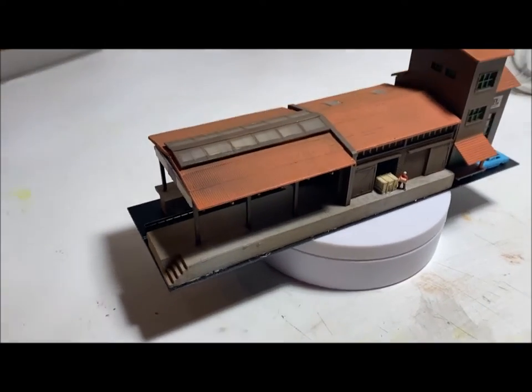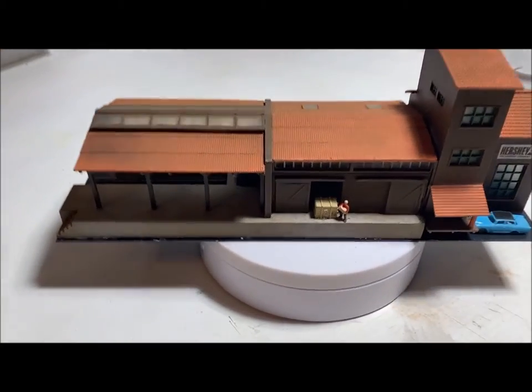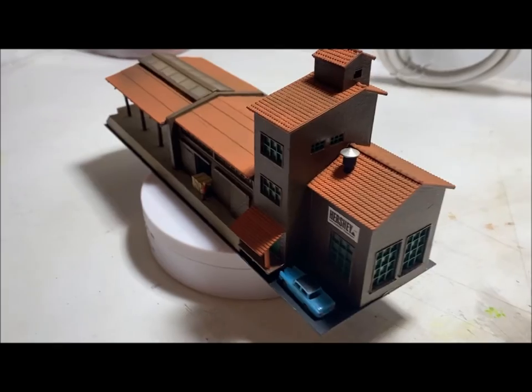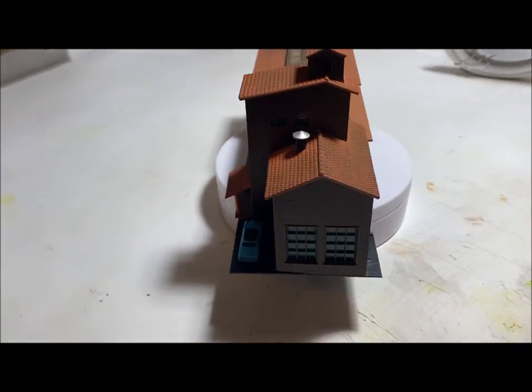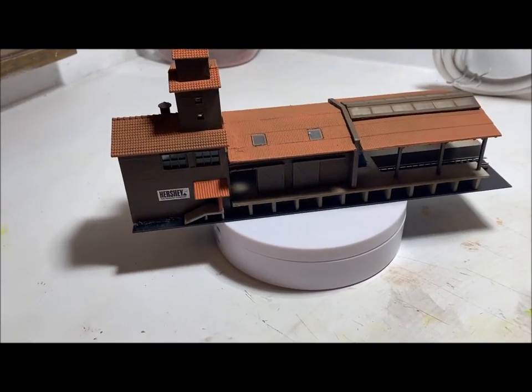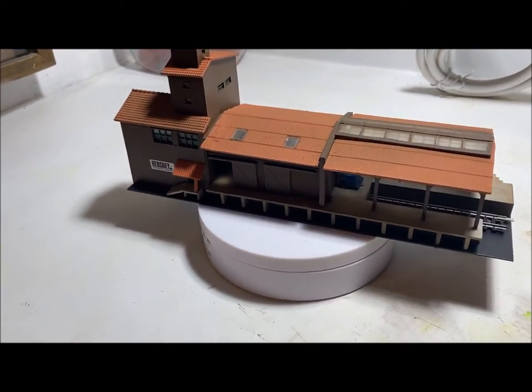All right, so here we go with the finished product. Just finished putting weathering on it and put a figure on it with a vehicle there. Hopefully my turntable isn't moving too fast that you can catch it from every angle, but I wanted to see how this worked on a video.